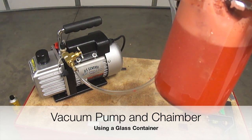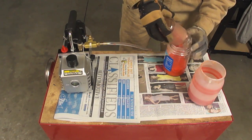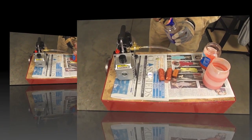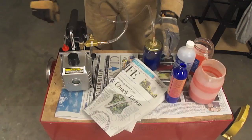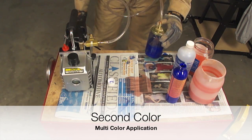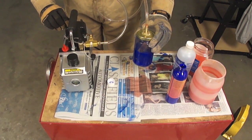There are many types of vacuum chambers available from different suppliers. In our particular case we are going to use a recycled glass container. Here at Levière, this is the first time that we are using this technique and this material for a pen making process.